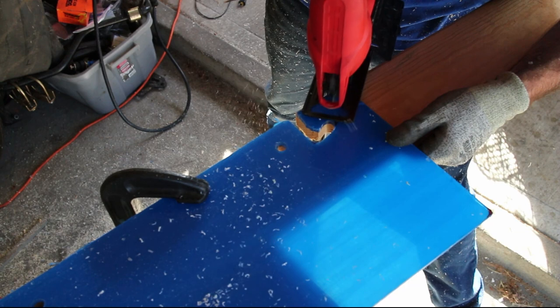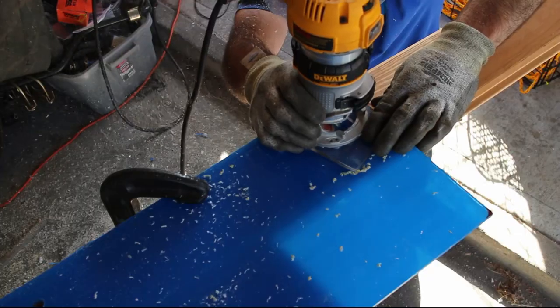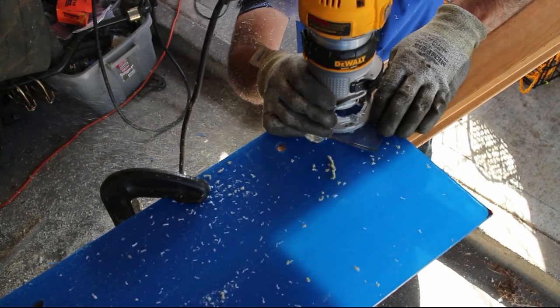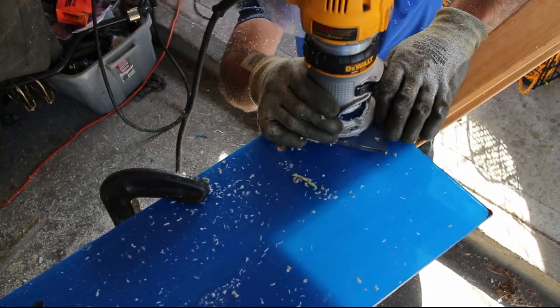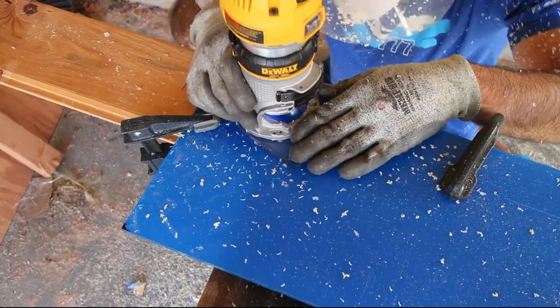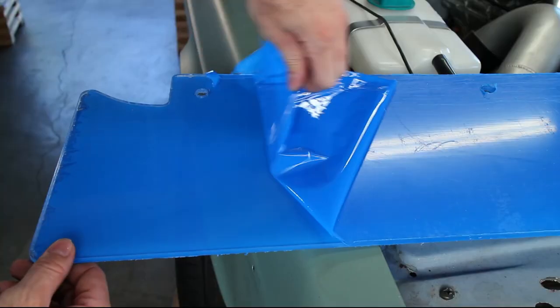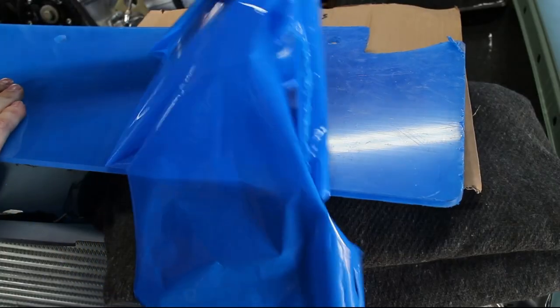A jigsaw can be used to remove lots of material before using the router bit. A quick peel of the plastic protector reveals the nice acrylic.